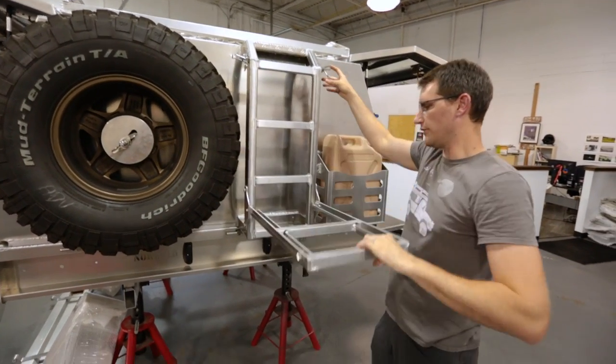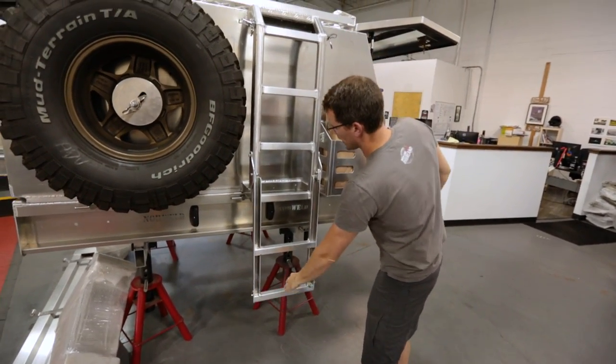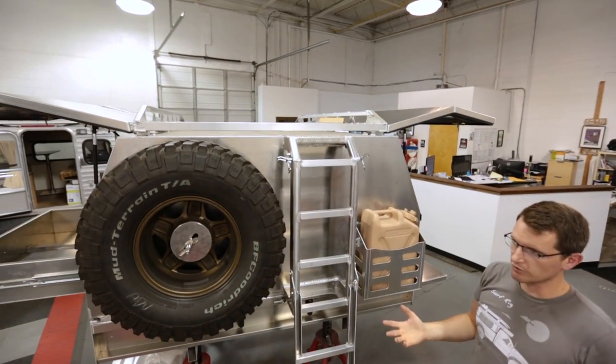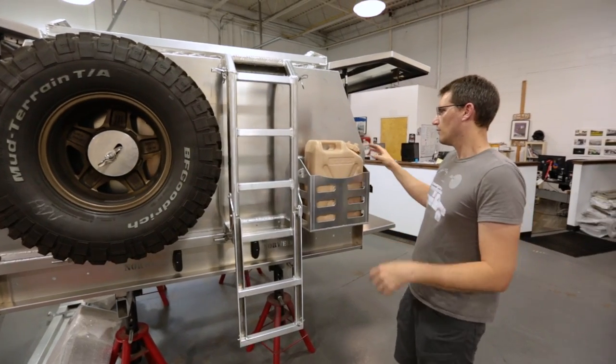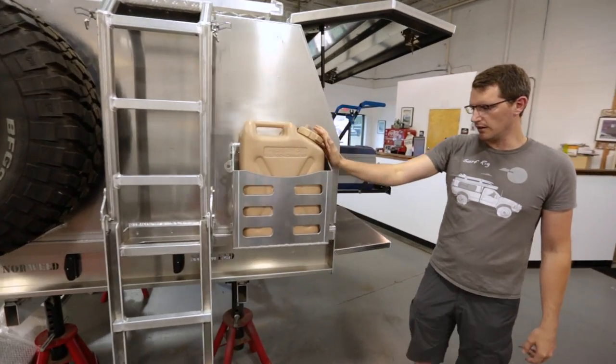We've got a drop-down ladder for accessing the multi-rack roof rack setup, where you can mount a rooftop tent, other gear, paddle boards, kayaks and the like. We also have a jerry can holder mount.